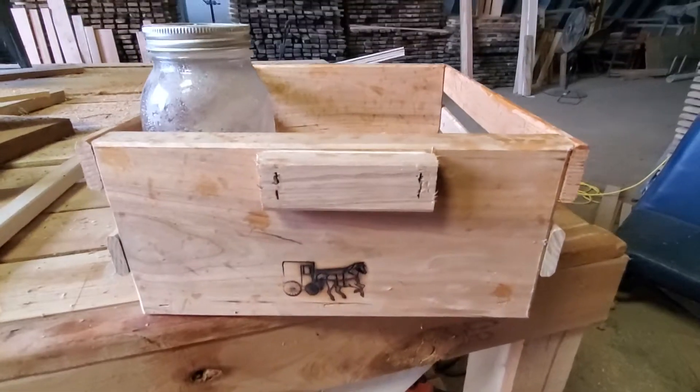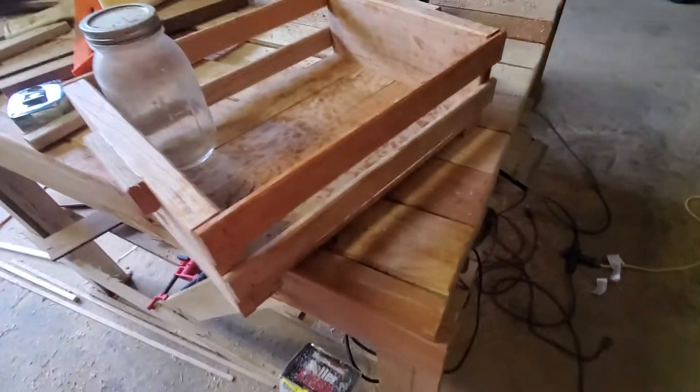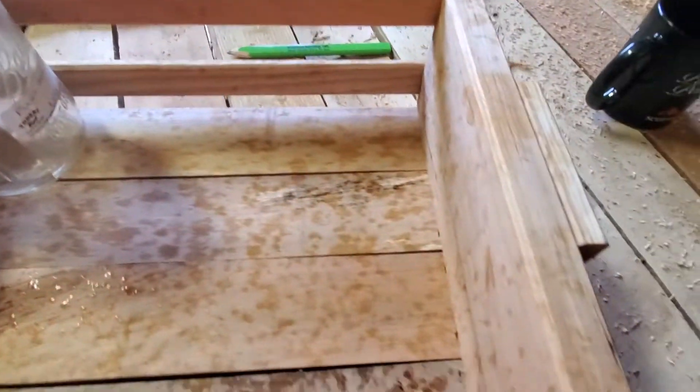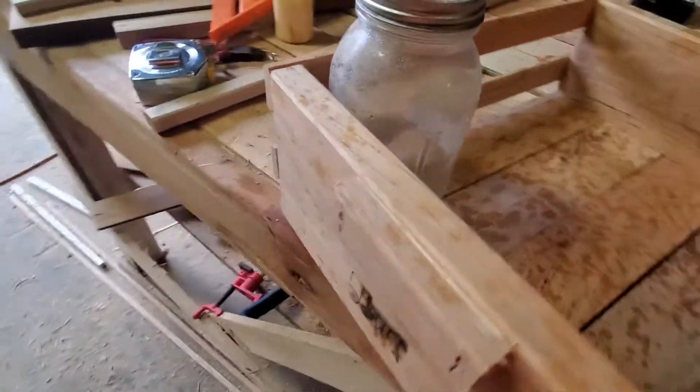Greetings from the Fredericktown homestead. I've made a box to put jelly jars in. Pretty nice box. It's right up to the shoulder of the jelly jars. Very nice.